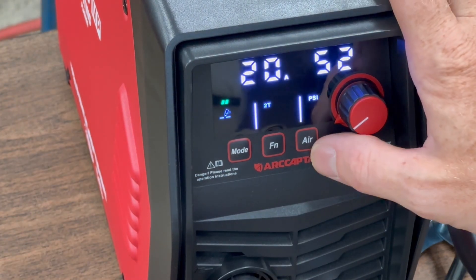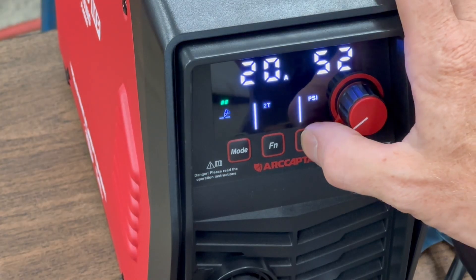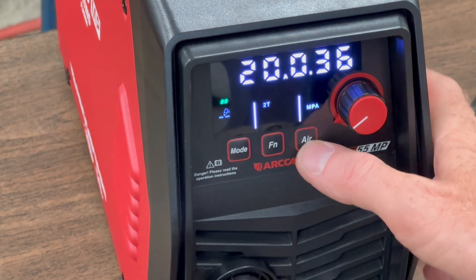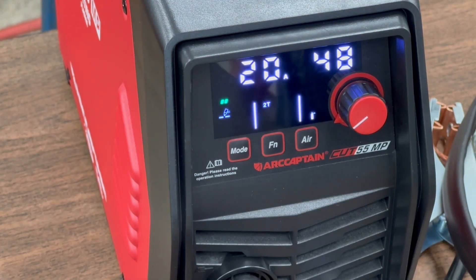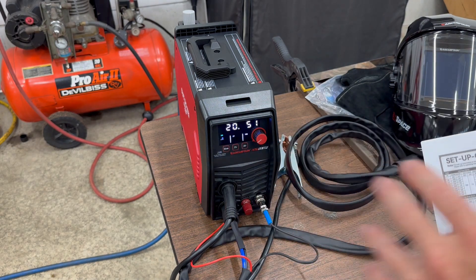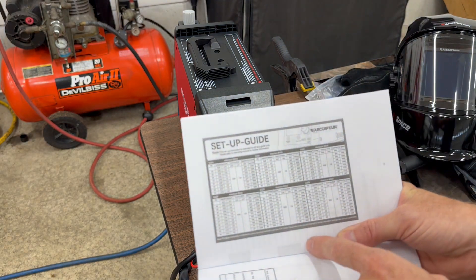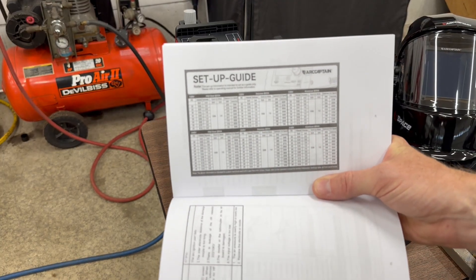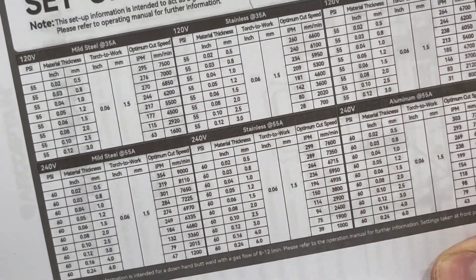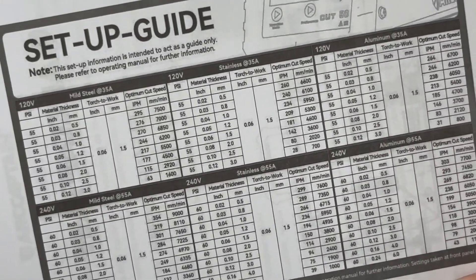Over on the air settings, we're currently in PSI — we have 52 PSI. You can also go to MPA, and there's also an air pressure check function. If you don't have a lot of experience using a plasma cutter, ArtCaptain has made it really simple for beginners. They put a complete setup guide chart in the manual that goes over different materials and different thicknesses and tells you what the best settings are for each scenario.